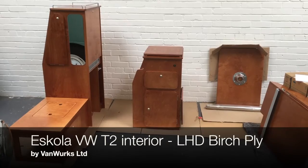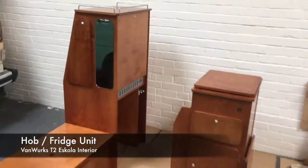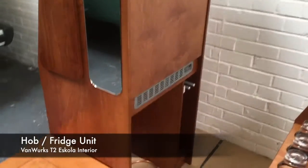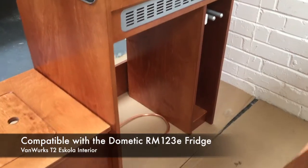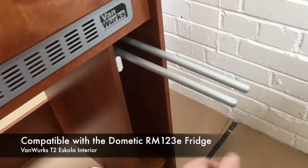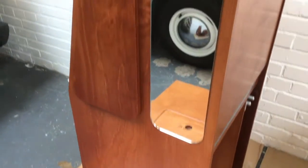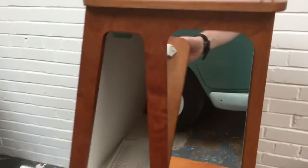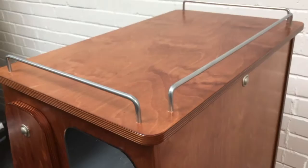This is the Vanworks Escola interior. It consists of a hob unit which takes the Dynatic RM123 fridge, which sits underneath. It's got a pull-out tea towel rail, a mirror on the side with a little storage compartment to the back, and gold posts on the top so that you can store a few bits and bobs.